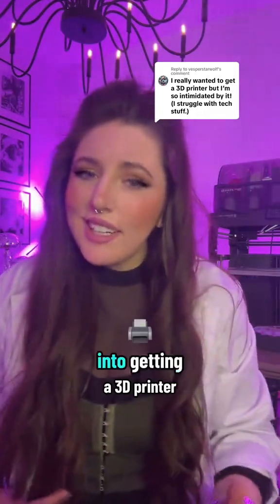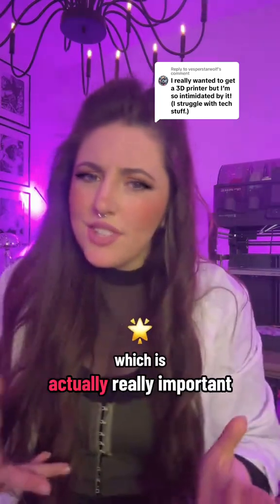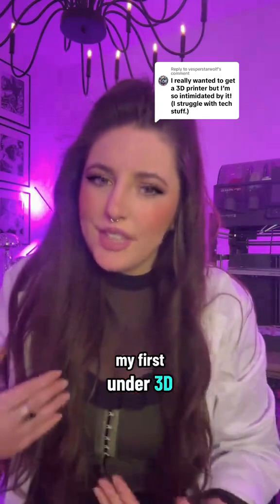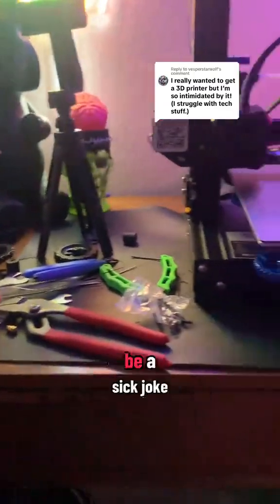Now if you're currently looking into getting a 3D printer, Bambu Lab printers like the one behind me come almost completely assembled, which is really important because when I got my first Ender 3 V2 shipped to me in a box with a million pieces, it felt like somebody shipped me a puzzle that was designed to be a sick joke.